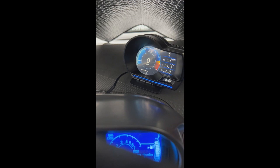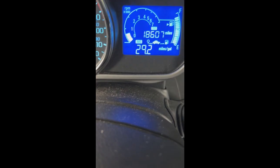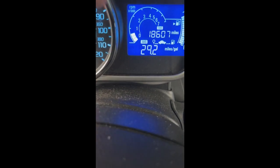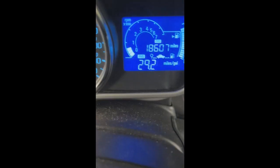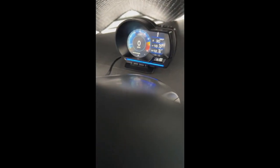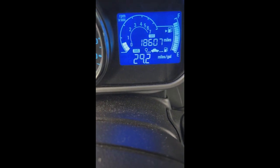The reason I bought this gauge is because I didn't like the factory tachometer. As you can see, the factory one is digital. The speedometer is analog, but even though the aftermarket gauge is digital, it has an analog-style interface, which is what I want.